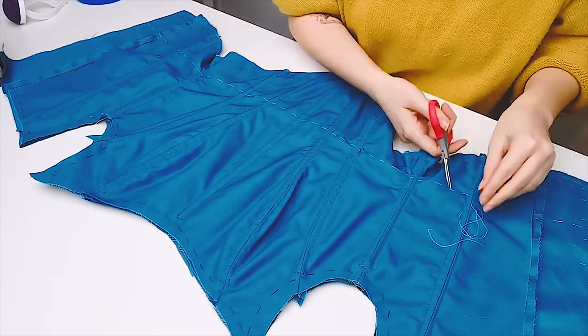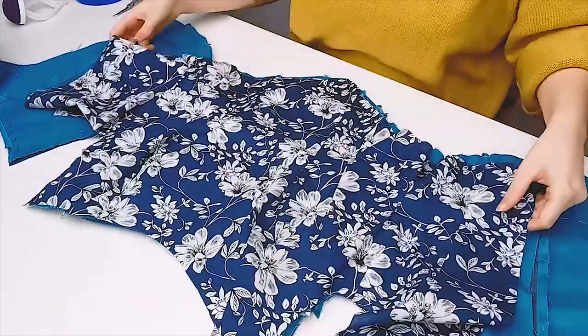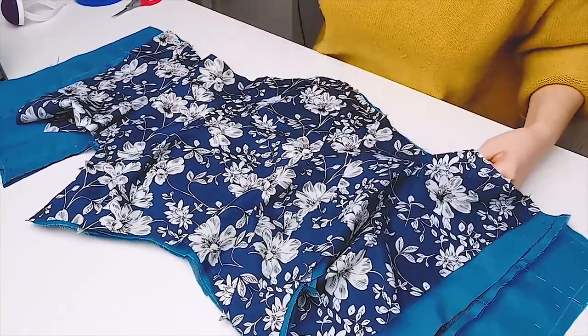I'm going to do the exact same for the lining on the inside of the bodice. First remove any leftover basting thread on the strength layer, then line up your lining the same way you did with the fashion layer, and then pin and baste again.